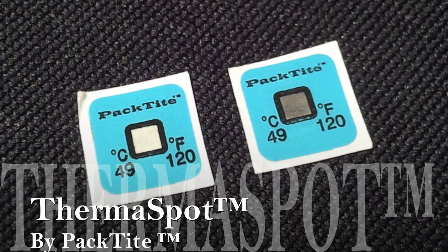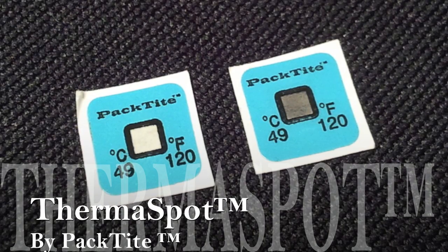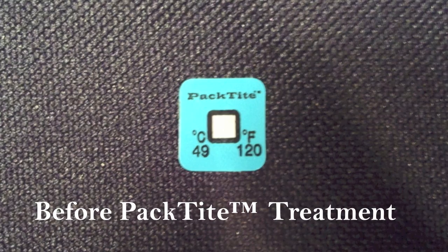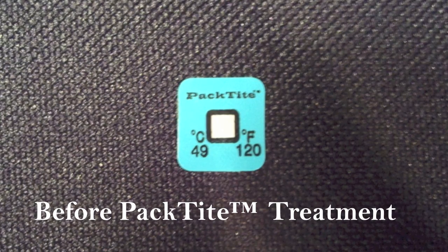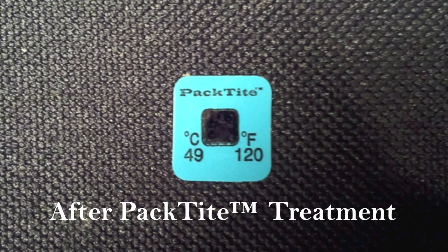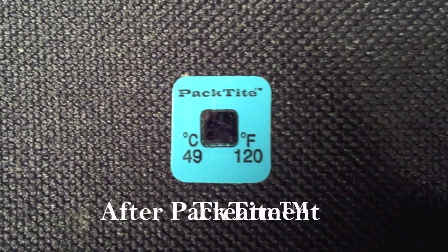From the makers of Pectite, the Thermospot — a thermoreactive temperature sensor designed to ensure the proper treatment of items exposed to bed bug infestations. Easy to use and easy to read, the Thermospot's temperature sensitive window turns from white to black upon reaching the bed bug lethal temperature of 120 degrees Fahrenheit.